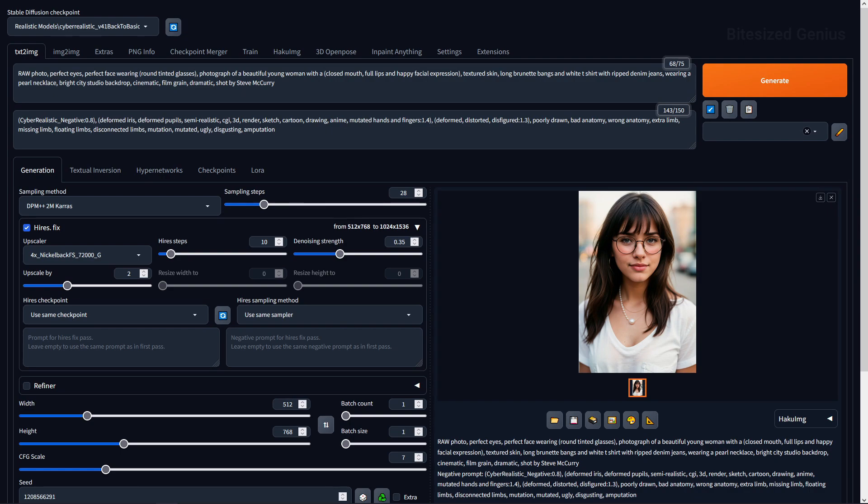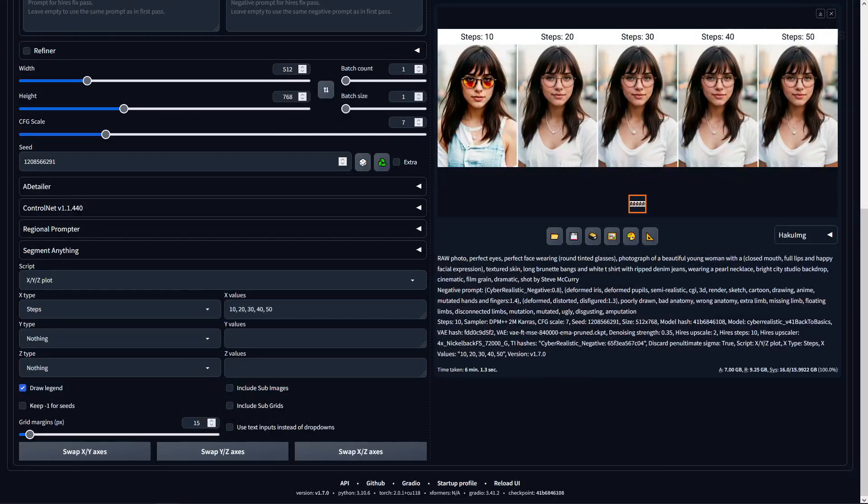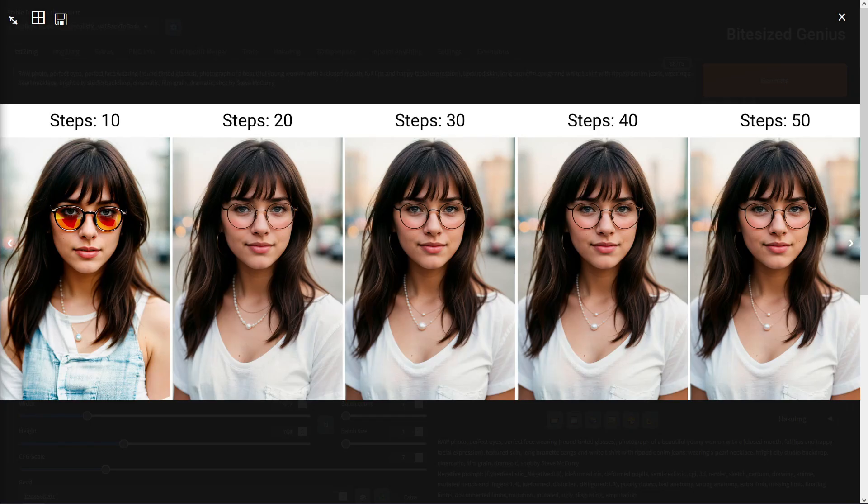Now let's move on to testing different settings so we can see what compromises we can make between performance, quality, and getting optimal results. I generated my own image which had no quality problems and maintained excellent results, so my confidence is high on the quality front. Starting with sampling steps, I tested a range from 10 to 50, and upon comparison there's no noticeable difference beyond 20 steps.